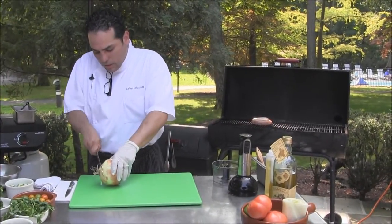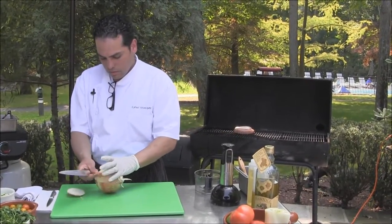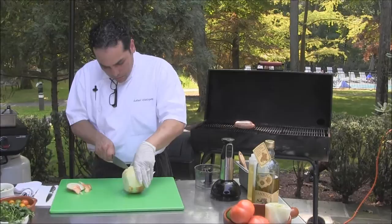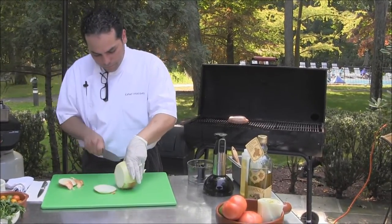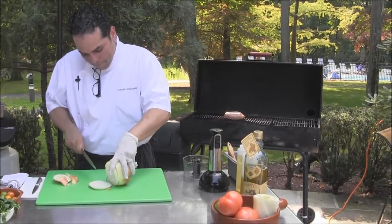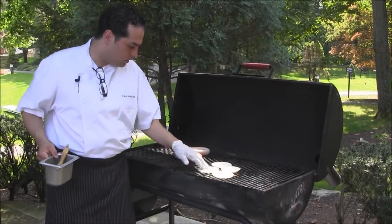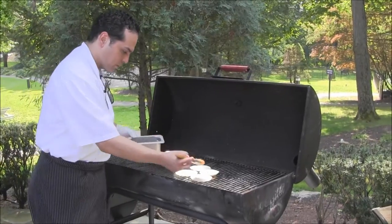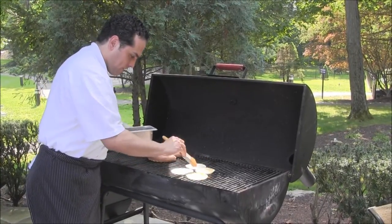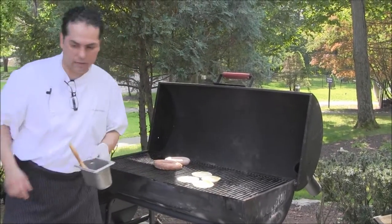We're going to have some onions that we're going to slice. You can slice them with the skin on and that way they hold better on the grill. You want to cook your onions in a high heat area of the grill. Brush them with some olive oil and get them all caramelized.